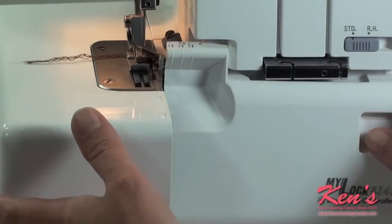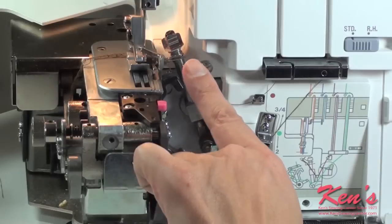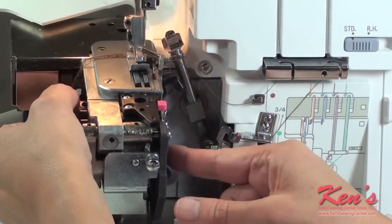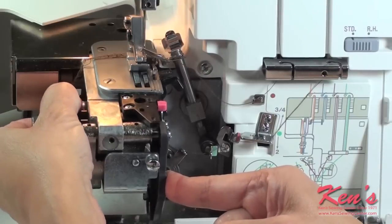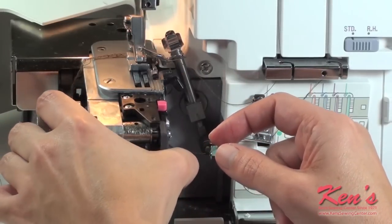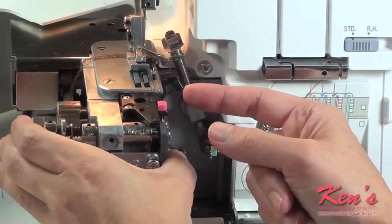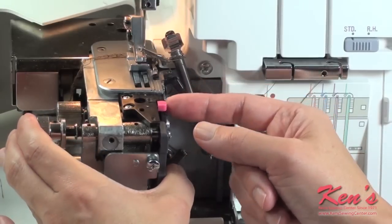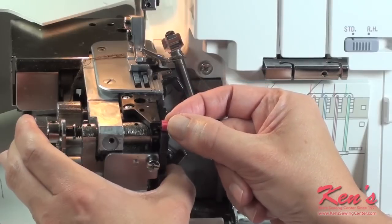Once I have the top of my machine set, I'm going to go ahead and open up the cover plates. Then I want to lower my blade, so I'm going to push it to the right and dial it down to disengage it. Then I want to retract my stitch finger — take the dial on the front, push it to the right, and move the stitch finger from standard to rolled hem.